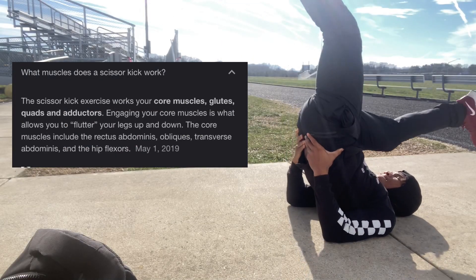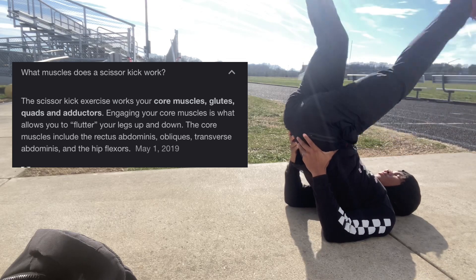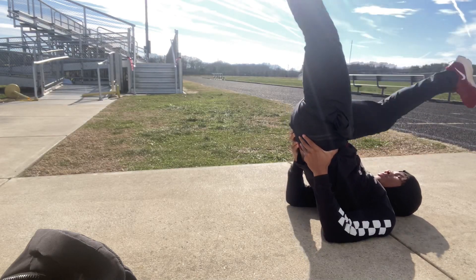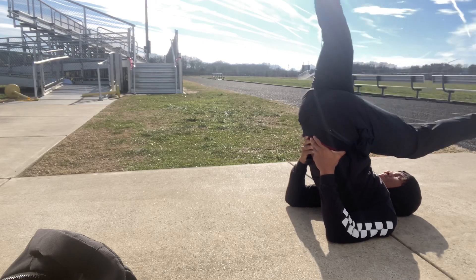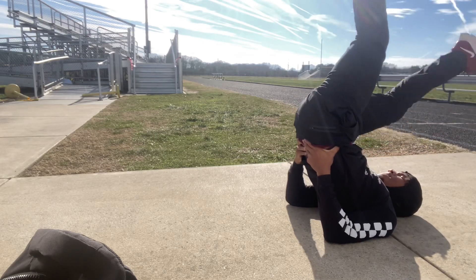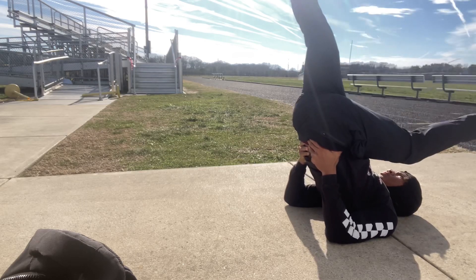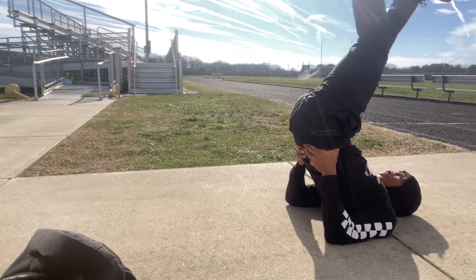Next we want to get to the leg swings — leg kicks, whatever you want to call them. You just get yourself in position and try to hit the ground. I understand if it's a little difficult — my feet don't hit the ground obviously, but that comes with flexibility. Most everyone is going to have to learn just the way however they will.